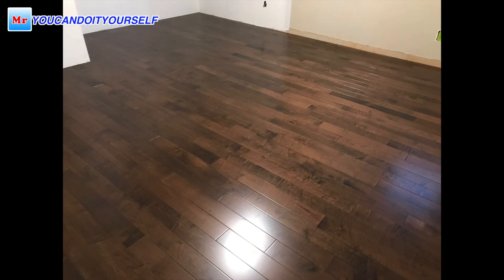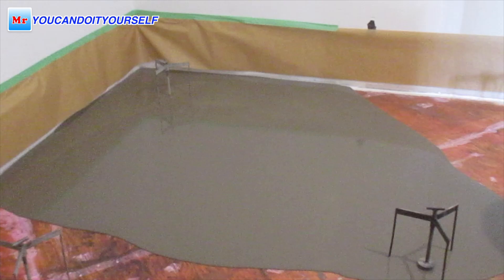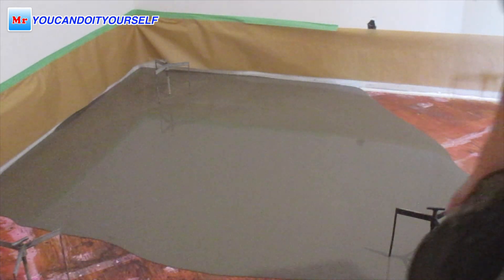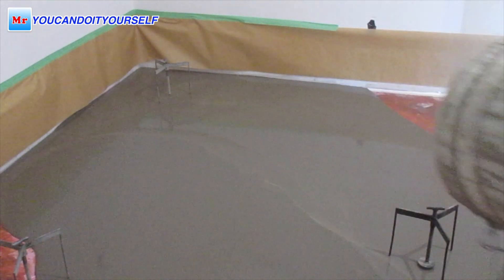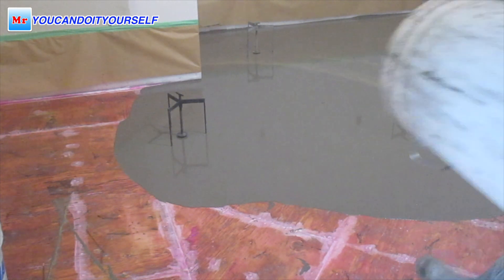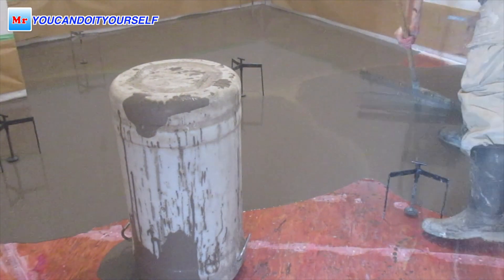Hi everyone. If you remember my previous video, I showed how to do plywood subfloor leveling with concrete leveling underlayment. In this video I want to show you how to install floor over a nice and perfectly level surface.